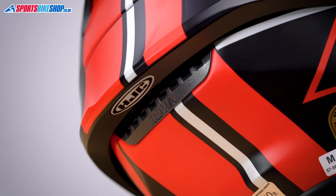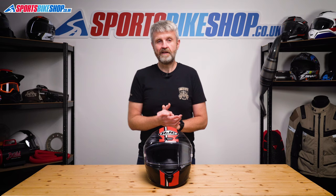I found the venting on this helmet to be pretty good when I wore it on track, with a decent flow of air coming in on what was actually a very warm evening.